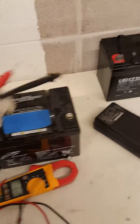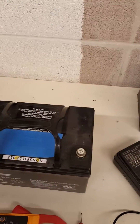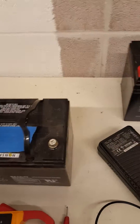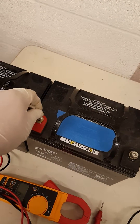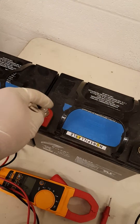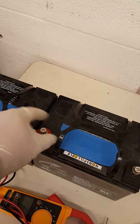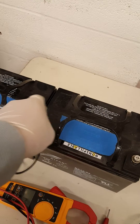I'm going to show you how to put them together using number 14 gauge wire. You make ring loops on there with a bolt. Just put them on there. It doesn't really matter which one you connect first, as long as you're not touching and grounding yourself to the battery terminals.